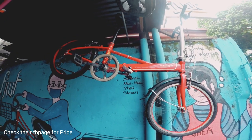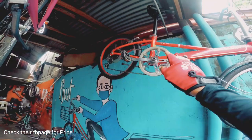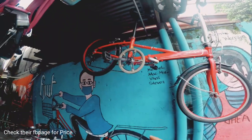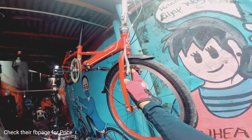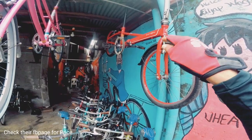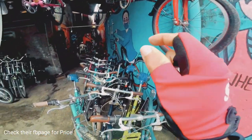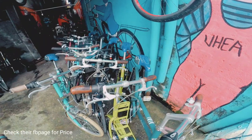So mayroon din silang dahon mga kabikers. Mfalls D6. So folded naman to. So 1x6 speed ang sit-up. Tapos Shimano Tourney yung RD. Ganon din ang kanyang side stand dito sa gitna. Mayroon din siyang fender. Then naka-bolt type naman ang kanyang hubs pati doon sa likod. Tapos naka v-brake. So wala siyang presyo mga kabikers. So the best thing, check nyo na lang yung Facebook page nila, kasi doon nila pinupost yung mga bike nila at saka mga presyo. Doon kayo mag-inquire.